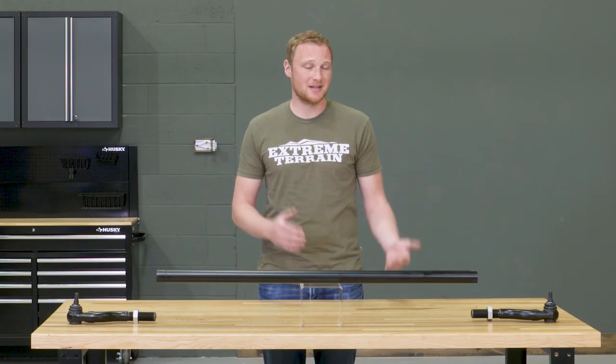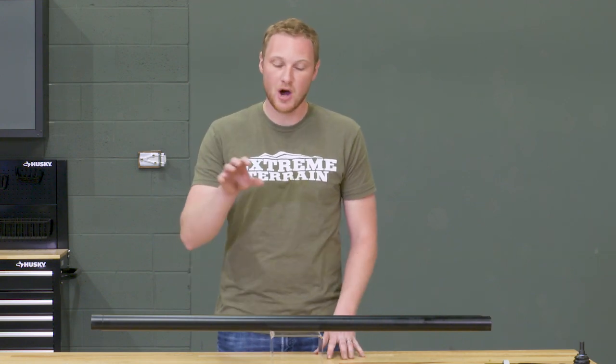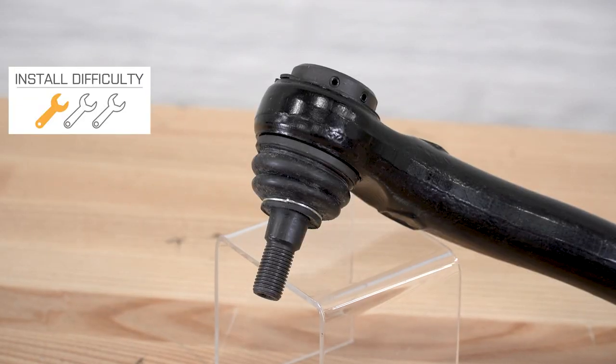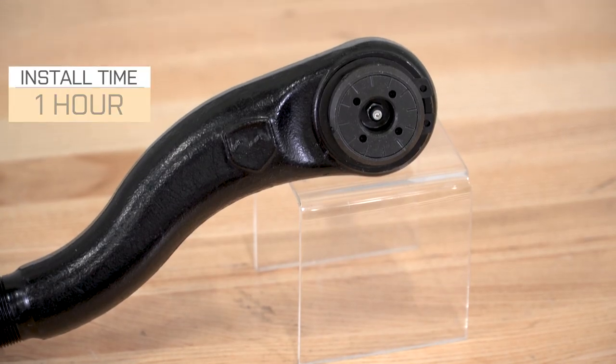TeraFlex says this is roughly 200 times stronger than the factory tie rod, and when you actually take this thing out of the box, look at it and feel it, I absolutely believe them — this thing is very, very beefy. TeraFlex also includes a new steering stabilizer bracket that's necessary to install the steering stabilizer on the larger tie rod. This is a very simple one-out-of-three wrench installation that shouldn't take you more than an hour to complete.